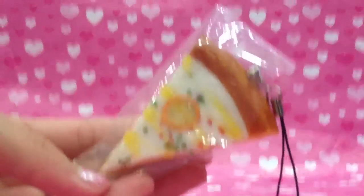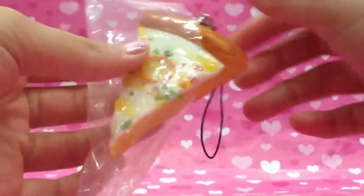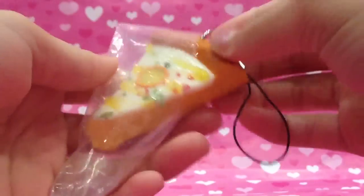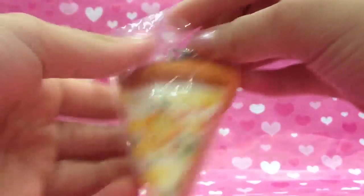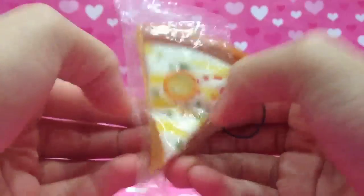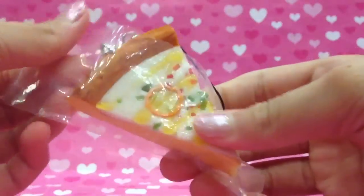First I packaged this — I call it a pizza holder. It looks like that and you can put the squishy in easily and it won't drop off. It's a bit loose but I'll tape the sides to hold the pizza squishy. I call this the pizza holder. I made the packaging — it's not really like a little bag.